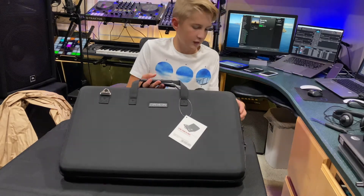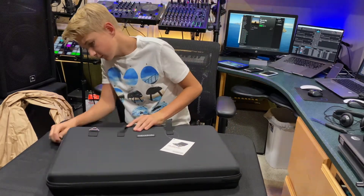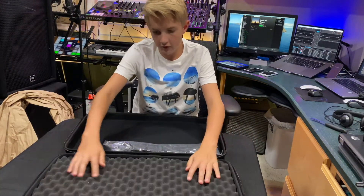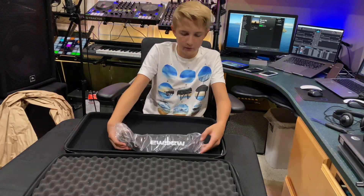Here's what it looks like — it has a hard shell and this egg foam padding. It looks like it has an external strap too.